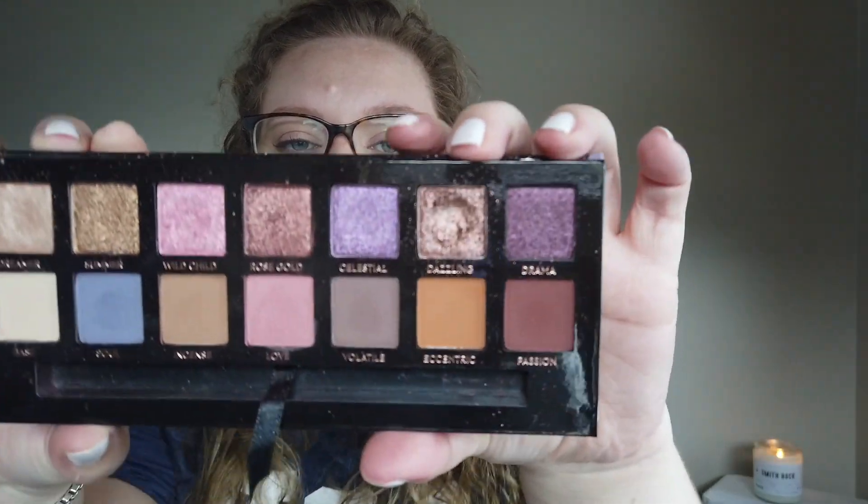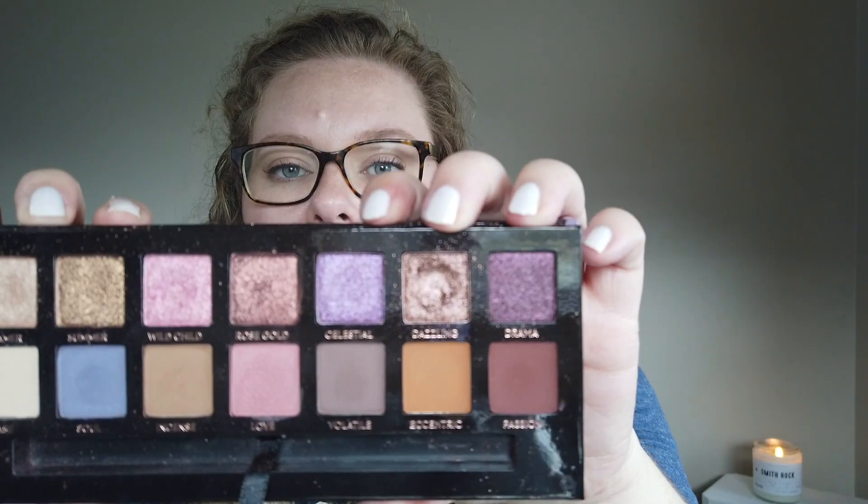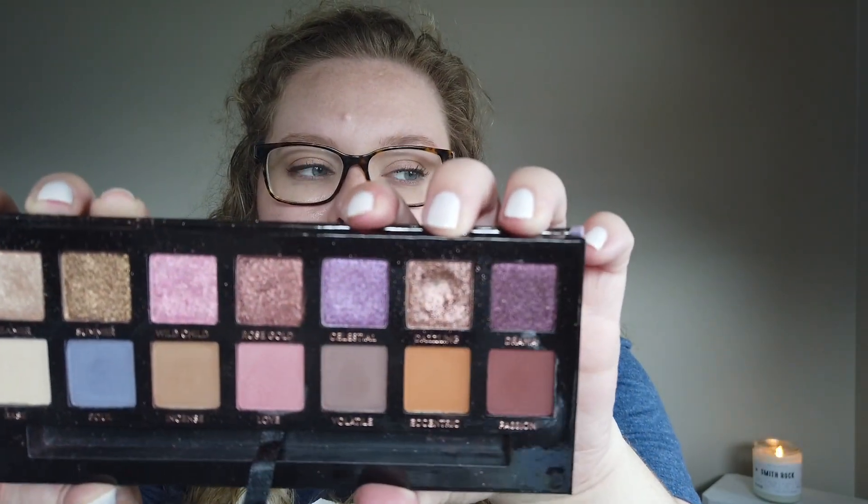The last one comes from my Norvina Palette. I'm really happy I got pan on this — I haven't even had this palette a year; I bought it in December of 2021. I hit pan in the shade called Dazzling, which is this really gorgeous, kind of taupey rosy brown. It's very pretty as a one-shadow look. I really enjoyed it in the summertime. It's got a nice high-shine finish. It's just a little bit more rich than Ember — more pinky and rosy. I love it. I used it to death.